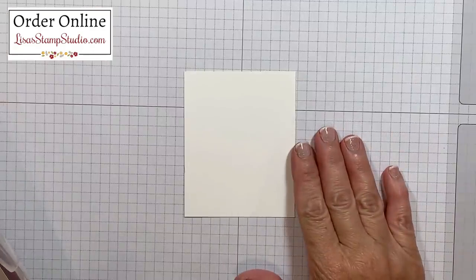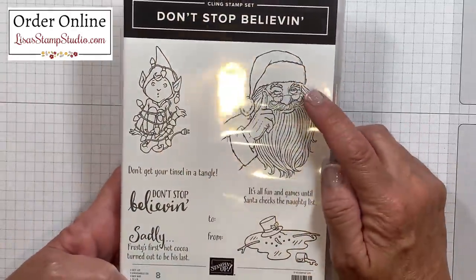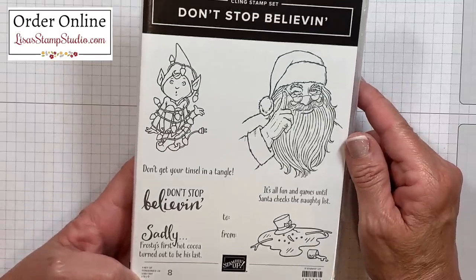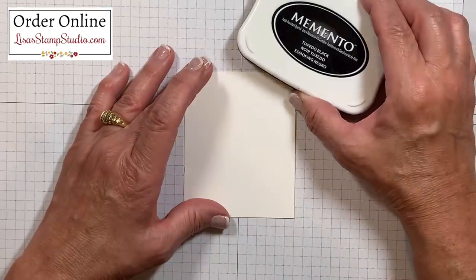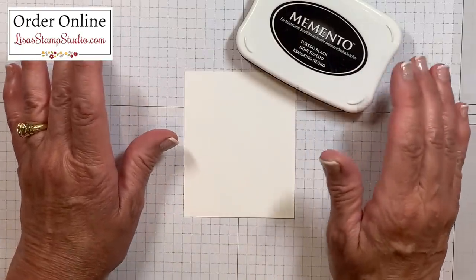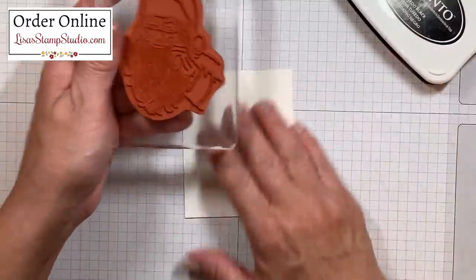Let's go ahead and work on the focal point for this card. I've chosen this Santa image from the Don't Stop Believing stamp set — I absolutely love this set. The images are so cute and the greetings are really unique. I'll be using my Memento black ink pad for the image since I'm going to color it in with my Stampin' Blends markers. You can see that this is a rather large image so I want to give you a tip.